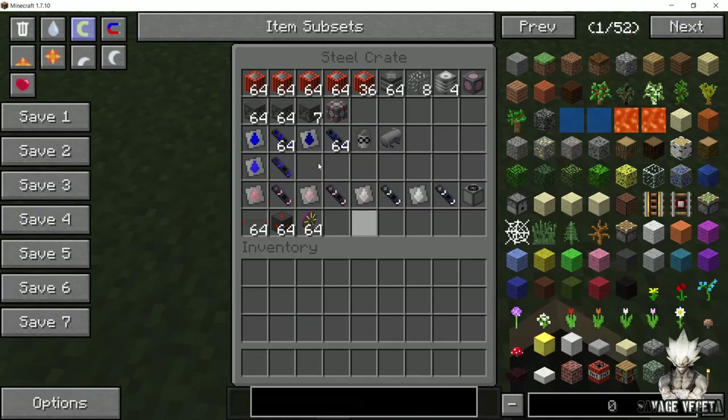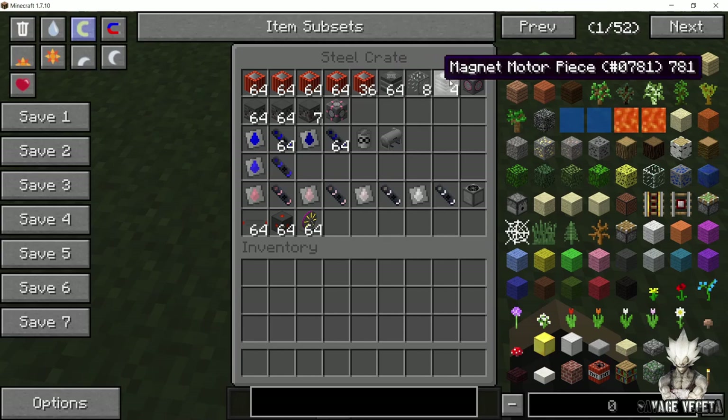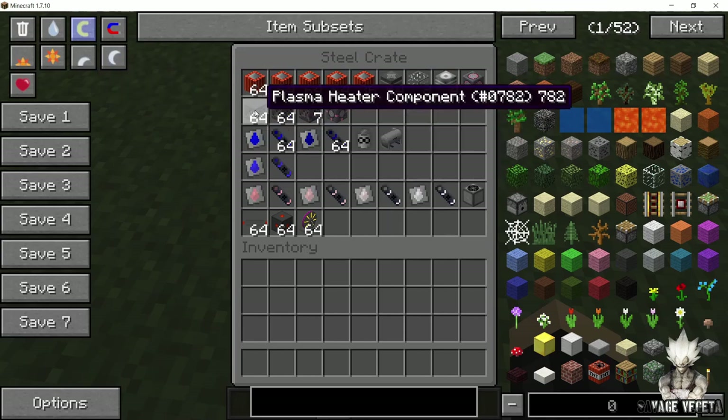So the things that you are gonna need are a superconducting magnet, central magnet piece, reinforced glass, magnet motor piece, and a fusion reactor core component.